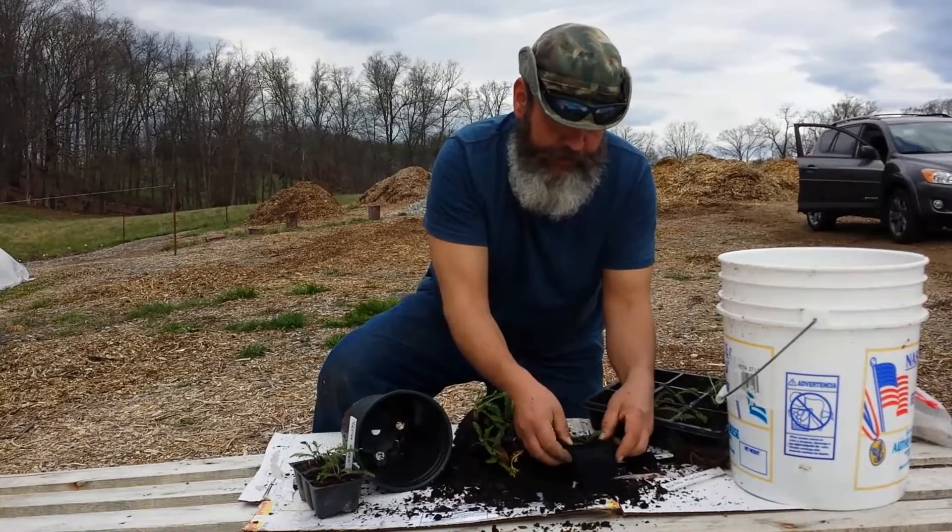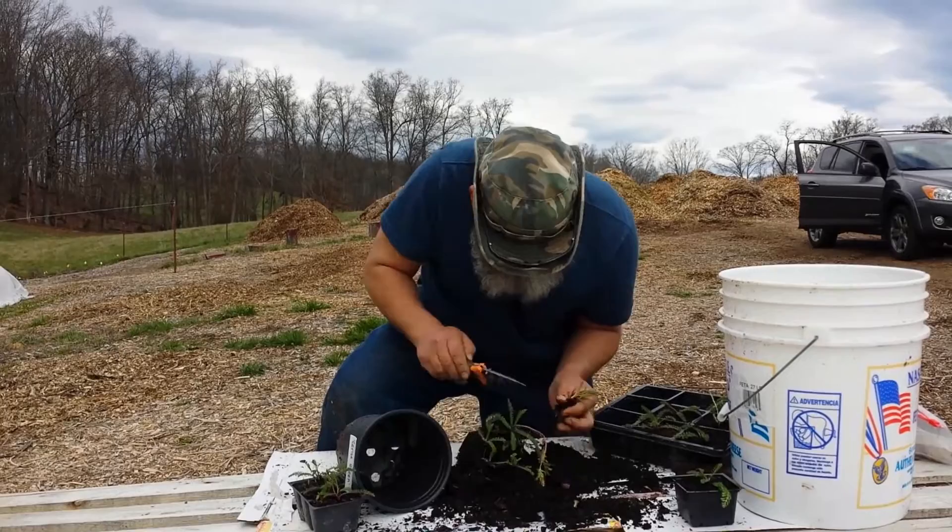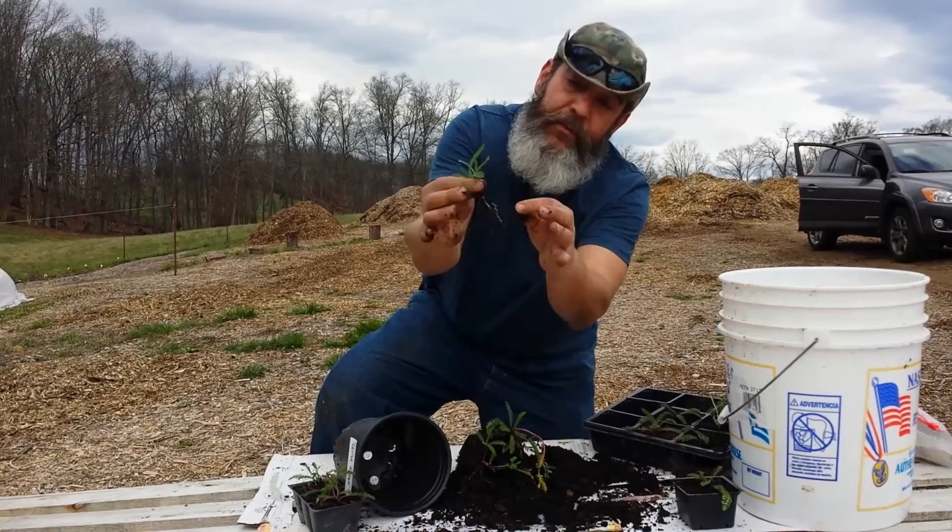Now, a cutting is essentially the same thing. If we just grab a small little shoot and go to the point where it's connected and cut that off, we have a much smaller shoot, but we can see there are roots on it and that's all it's going to take. We can pot that up as well.